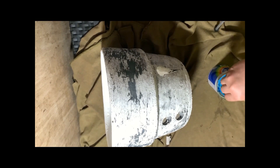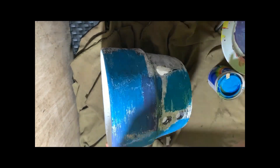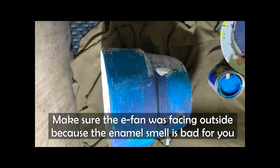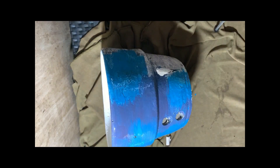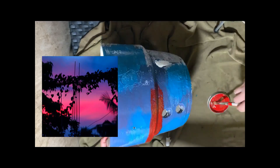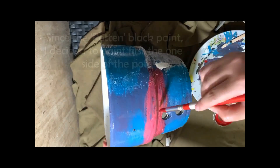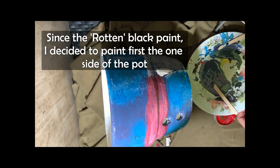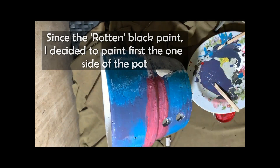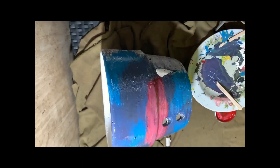Three days later — the weather wasn't friendly enough for me to paint outside, so I just made sure the room was well ventilated and the electric fan wasn't facing me directly. I'm now working on the sunset design. This photo reference was from Sir RG Yanko. Since I put it in black latex paint, I painted it on one side to be sure it would mix properly. I had never used enamel before, and so far it didn't go well — you'll see on the next part of the video.